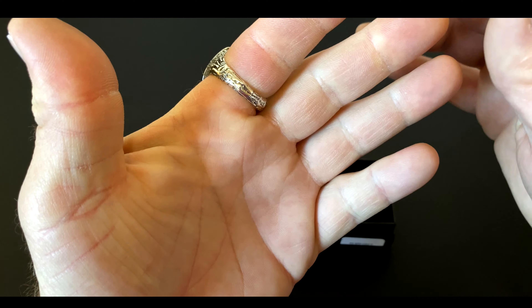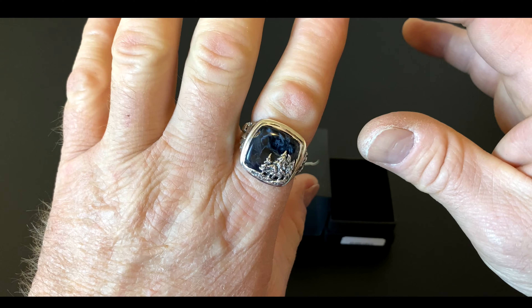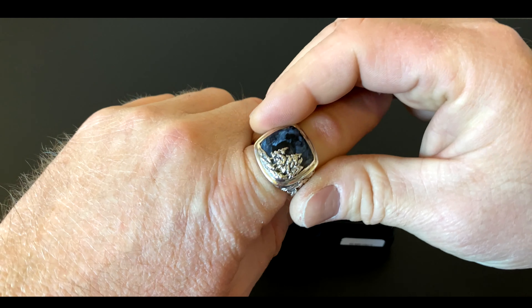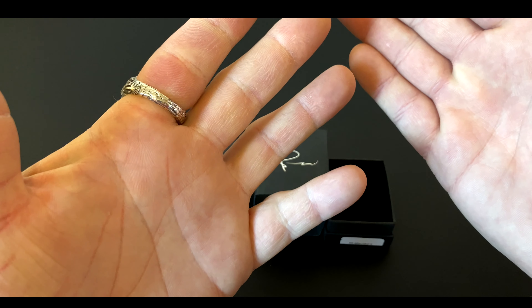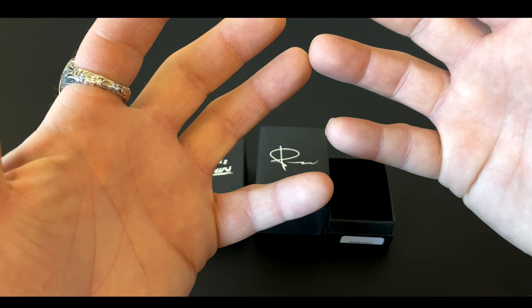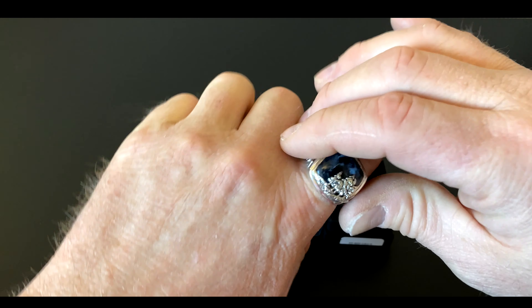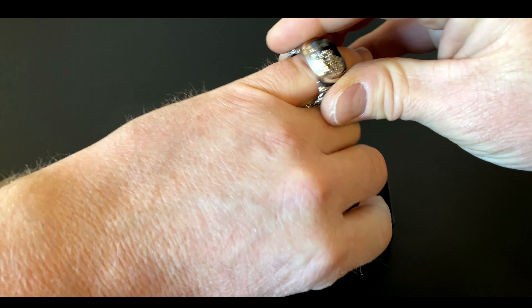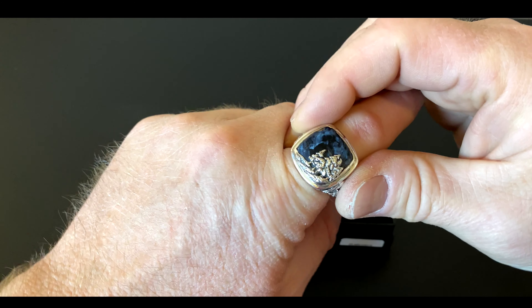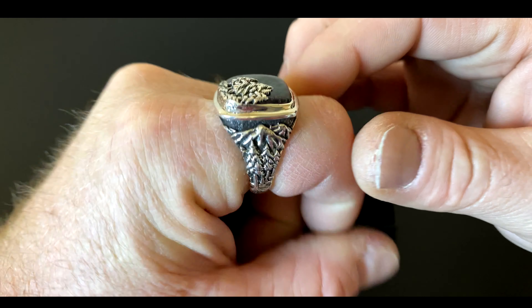It's a tad bit on the tight side for me, but this was the biggest size they had on their site. My advice to Clocks and Colors would be to maybe offer some bigger sizes for people with hands like mine. I could have gone smaller and gone with a pinky ring, but that would be pretty huge for a pinky ring. Either way, I like it — I'm very impressed, the quality is just amazing and it feels really good.